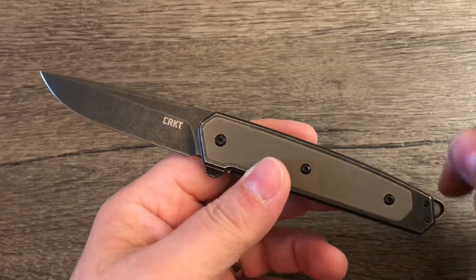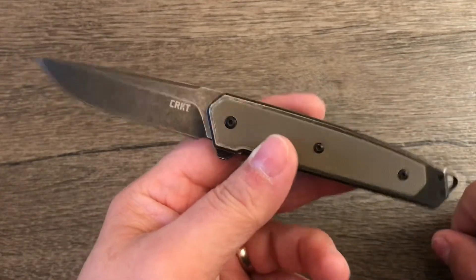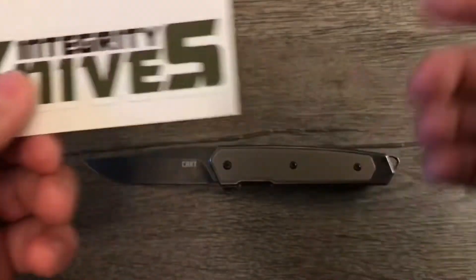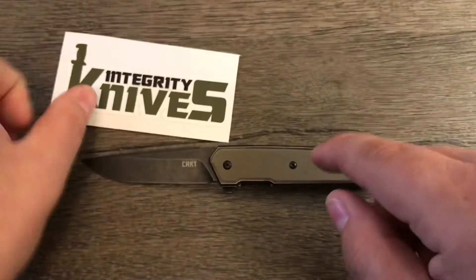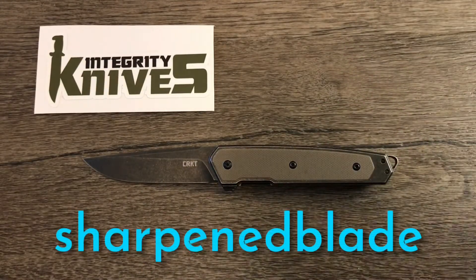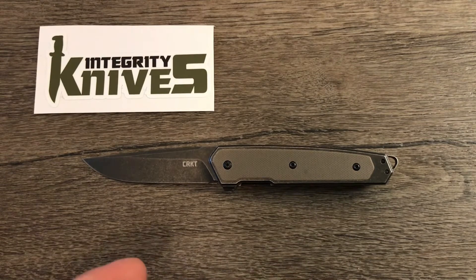Hello everybody, I'm SharpenBlade and in this video we are going to take a look at the CRKT Cinco by Richard Rogers. Currently this is available on Integrity Knives website, which is who I bought this from. I'll leave a link in the description below directly to this knife where you can use discount code SHARPENBLADE to receive 10% off. It retails for $79.99 Canadian, and with my discount code you can pick it up for $71.99.